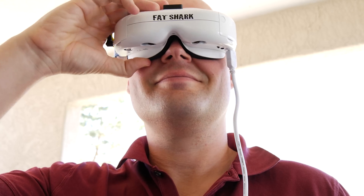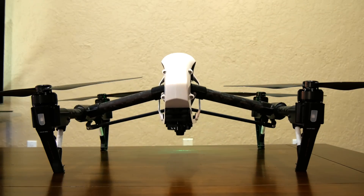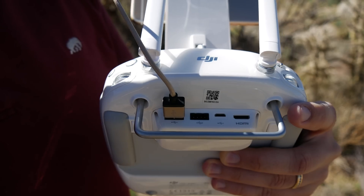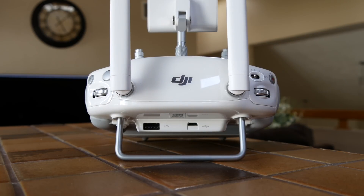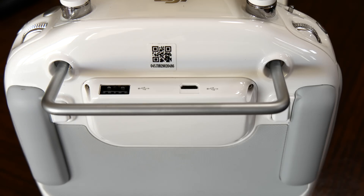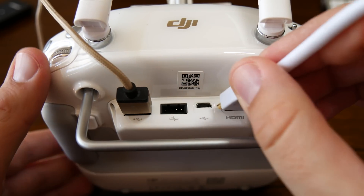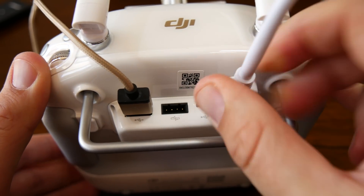Unless you have a DJI Inspire One, there's one more thing you'll need to complete your setup to use HDMI. Current DJI fan remotes only have a USB port that outputs video. You'll have to buy and install an HDMI output module and replace the one that's under your remote.